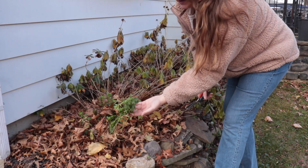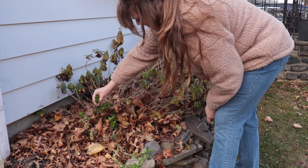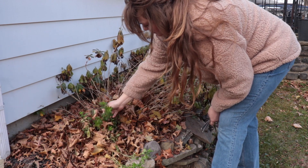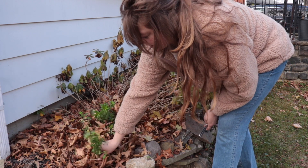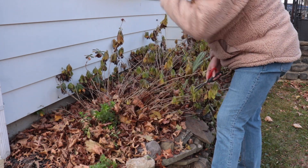These are snapdragons — look at a whole bunch. I don't know what clump is growing so I'm just going to leave them. If they bud, the birds can eat them.